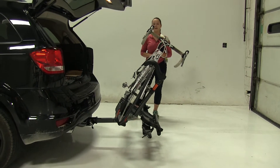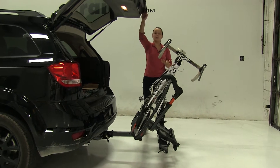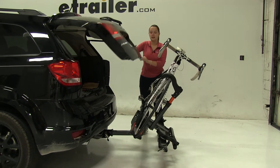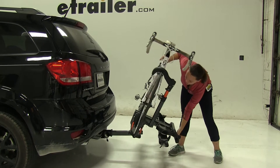We'll gain full access into our back hatch area. This is going to allow us to get anything in or out that we may need, and what's great about this is that we don't have to worry about taking our whole bike rack or our bikes off of our vehicle just to gain that access.